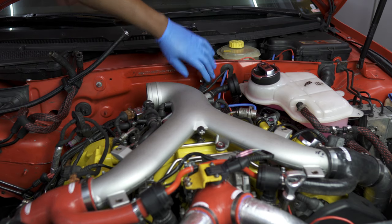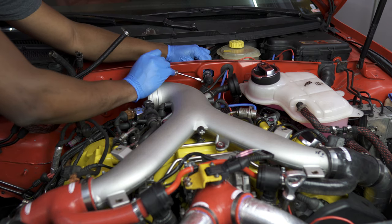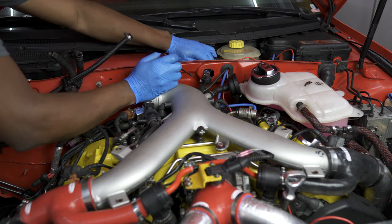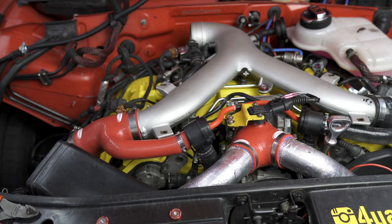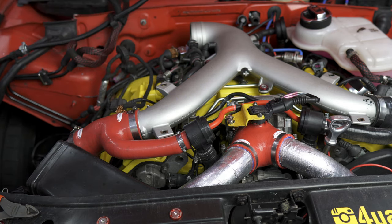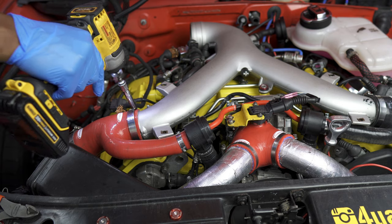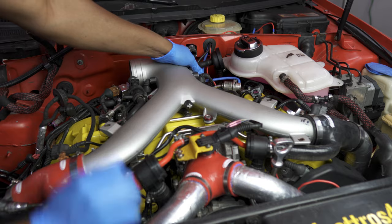The next thing we'll remove is the line going from your intake manifold over to your master cylinder—go ahead and remove the clamp there. This next one isn't completely necessary, but it makes life easier and gives you better access to the mounting points for the engine hoist. We're going to remove the Y-pipe. First, loosen up your lobster claws on either side. After that, remove the PCV back here.